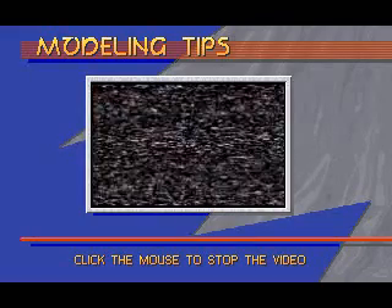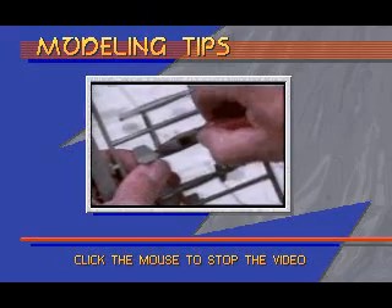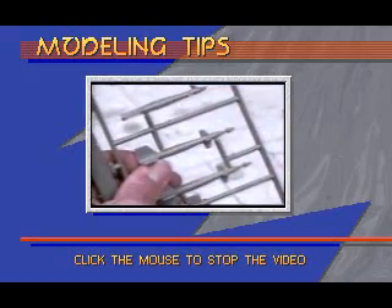Use a modeling knife over a block of wood or wire cutter to cut parts off the parts tree. If you twist the parts off, you may end up with a jagged edge.